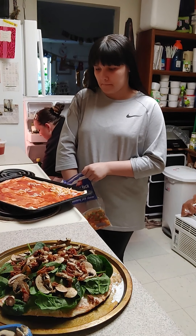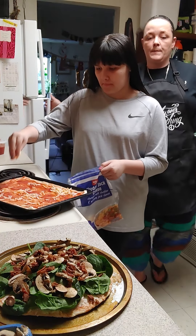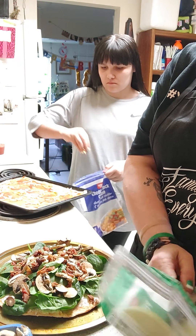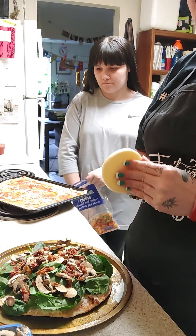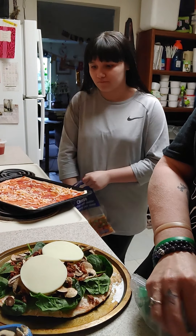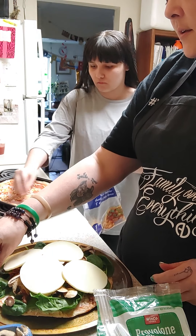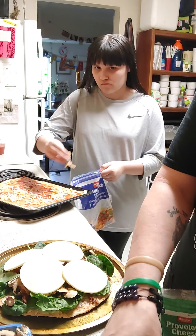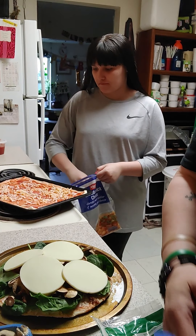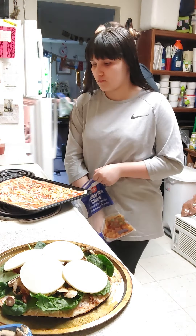I'm going to grab a couple slices of provolone cheese and throw just a couple on top to hold everything down. Maybe two more — who doesn't love cheese? The keto cauliflower crust pizza is so good that even Jada didn't even know when I first made it, and my boyfriend as well. She loves it. And they're very, very, very picky eaters.